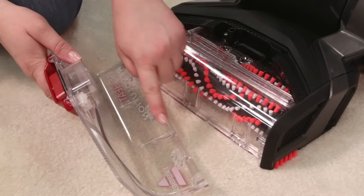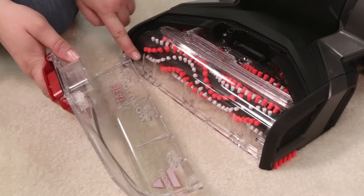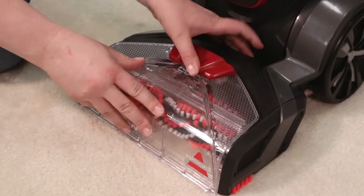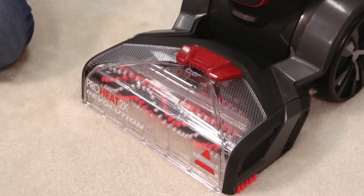Return the nozzle back to the foot of the machine. Line up the three hooks on the nozzle to the bottom of the foot. Rotate the nozzle up and click into place, and close the accessory hose door.